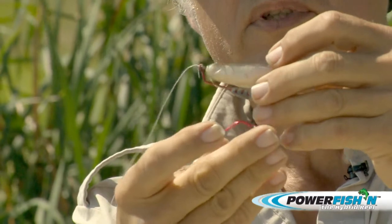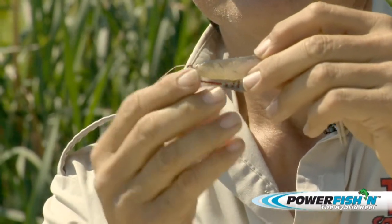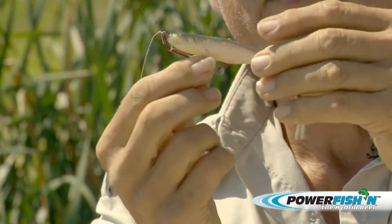The bleeding bait — the reason that I use this is because it gives the same color as if it's a dying shad, and you have a strip of blood, or the gill flash that you see a lot in fish.